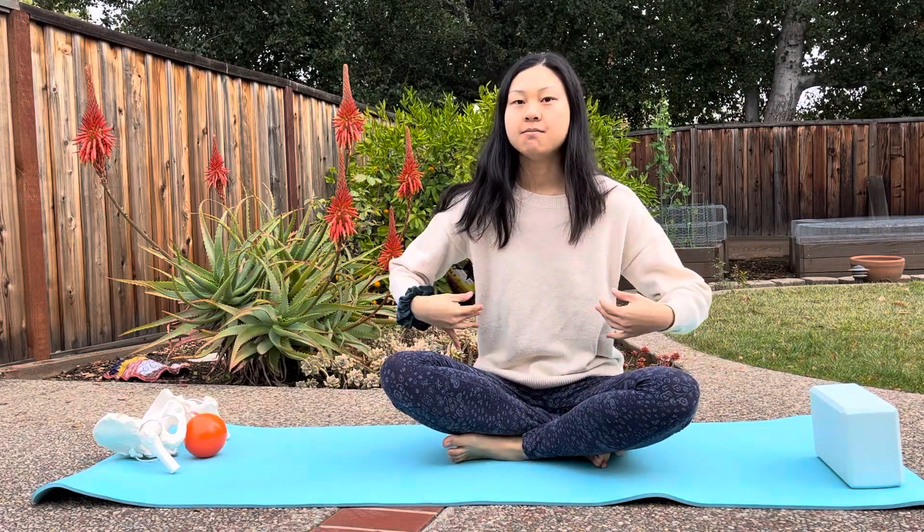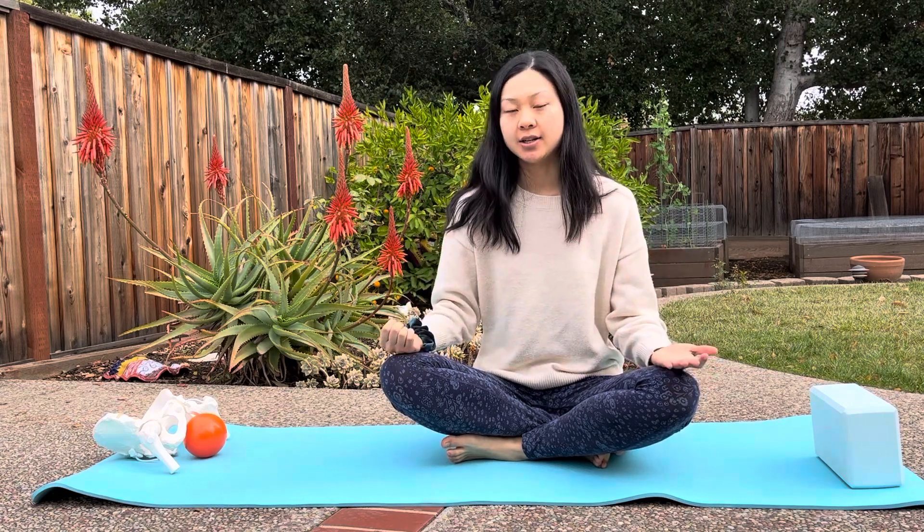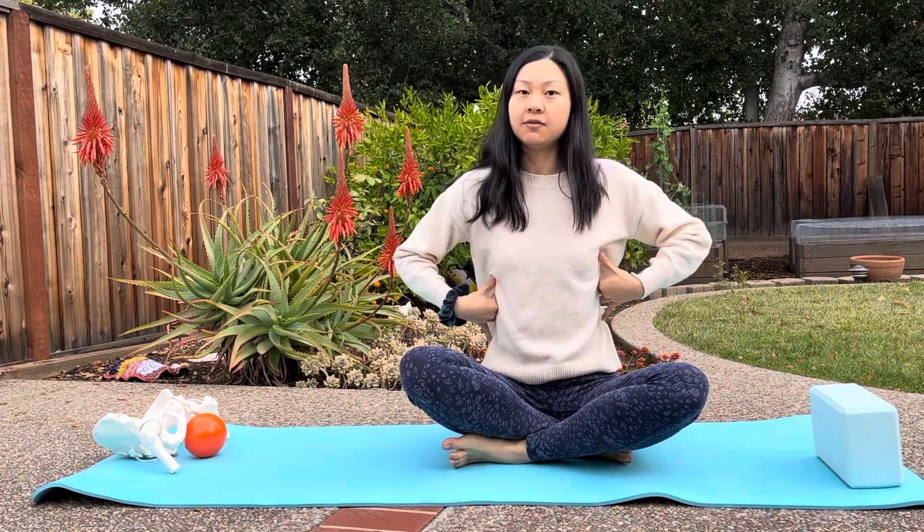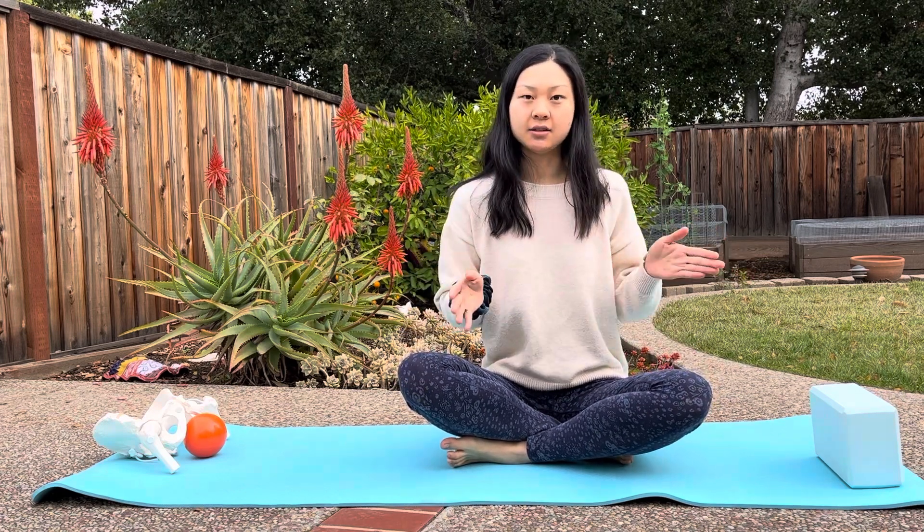Hey everyone, in this video I'm going to show you one of my favorite mid-thoracic and ribcage stretches and mobilization exercises. So if you have a lot of difficulty rotating your trunk, or if you feel very stiff in here, or feel like your back is like a board — which is a very common saying I hear — this exercise is for you.